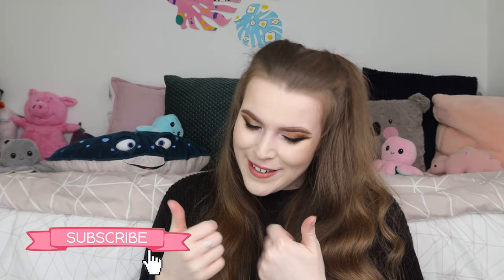If you guys are new here, it would mean the world to me if you could subscribe and like the video because it really helps me out. You can also check out all my other social media channels down below — my Instagram, Snapchat, Twitter, TikTok, everything.